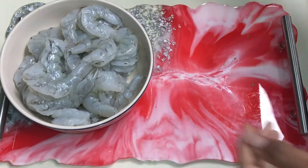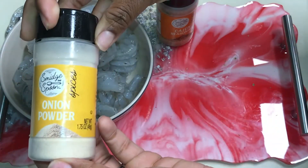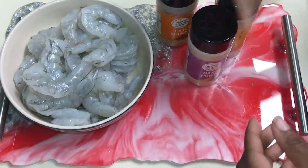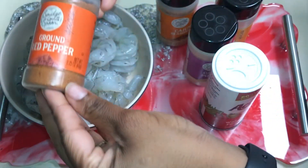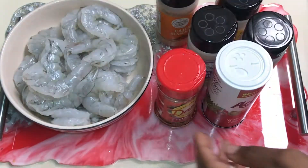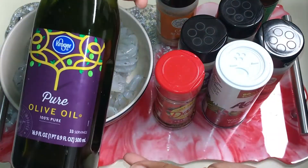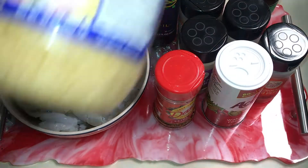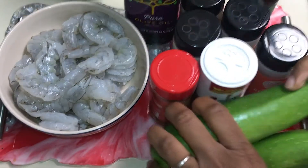Alright guys, so the first thing you're going to need is a bowl of shrimp, some Cajun seasoning, some onion powder, some garlic powder. Don't forget your accent. You're going to need some cayenne pepper, crushed red pepper, some extra spicy Mrs. Dash, some sesame oil, some pure olive oil, minced garlic, and of course you're going to need two zucchinis. I chopped up two zucchinis — it's just enough.